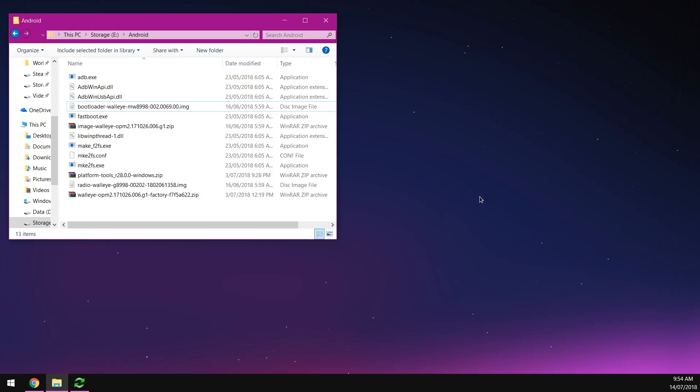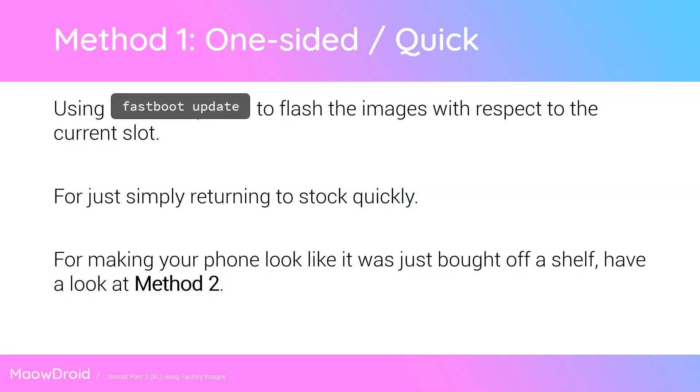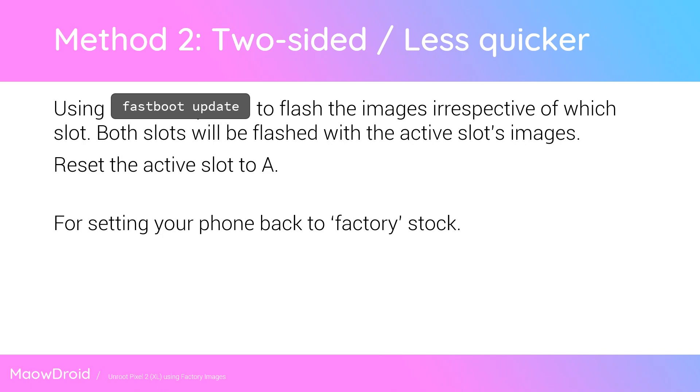Once extracted, here is where we split into two methods — both timestamped below. Method one is a quick one-sided flash. This is if you're not concerned about which active slot you're on and just want to go back to stock Android, and maybe don't want to fully lock the bootloader. Method two is a two-sided flash that fully returns your device to how it was out of the box. It's only slightly slower — you just repeat one command. It's good if you're unsure of which slot you're on.